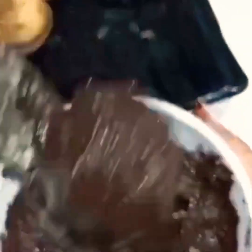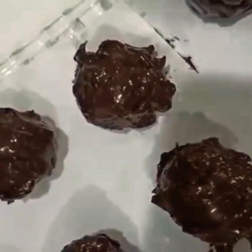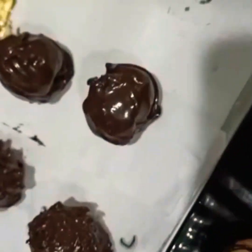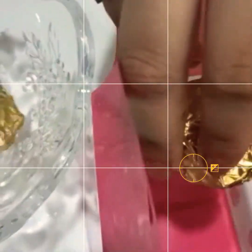We will put parchment paper on a tray and set it in the fridge. We have coated all the shells and placed them in the fridge to set. We have wrapped some chocolates as well.